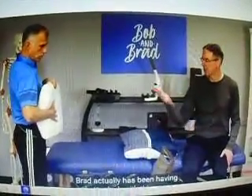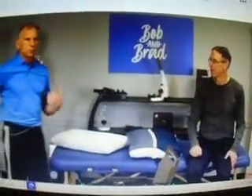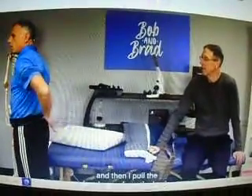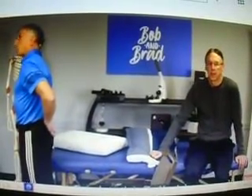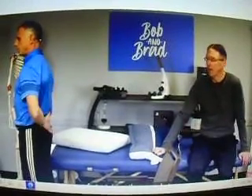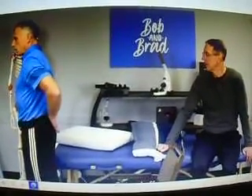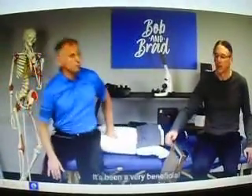Brad has been having better luck with this variation — he has some shoulder pain from swimming. He takes his hands and puts the back of his hand right about at the belly level, then pulls the hand away from the back. That gets the subscapularis, plus he's doing a little bit of stretching to the muscle too. It's been a very beneficial one — pull it out and off, out and off. I've been happy with it.